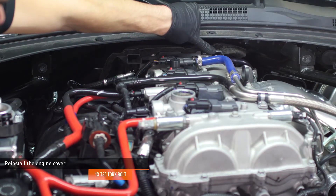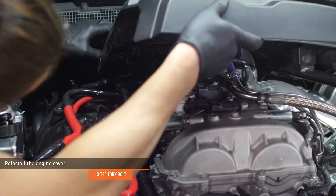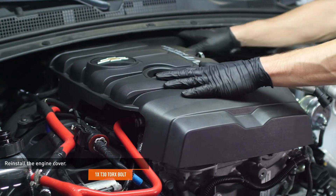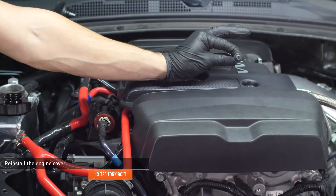Reinstall the engine cover. There are two tabs at the back of the cover that must slip into the housing underneath the wiper cowl. Install the bolt that secures the engine cover to the valve cover and reinstall the oil filler cap.